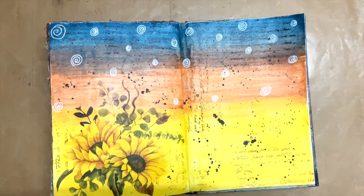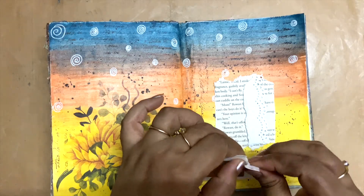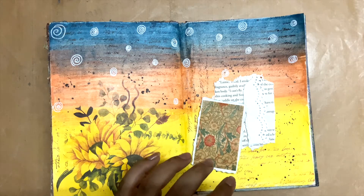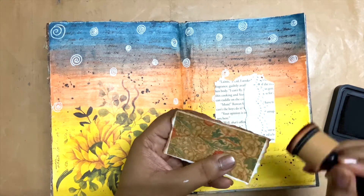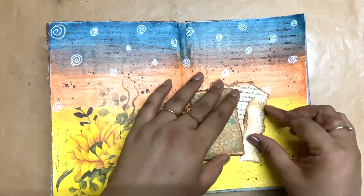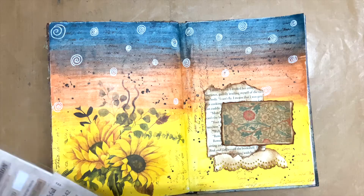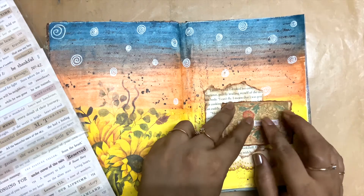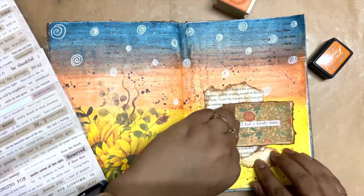I'm happy with how the page looks now, so I'm going to work on adding some collage elements. These are my collage items. I am just distressing the edges of all the focal elements so that they look nice together, and now I'm figuring out how I want to position them. Once I'm done with that, I've taken out the Steam Holes Chit Chat stickers and picked out a quote from it — that's what I'm going to use in my journal today.